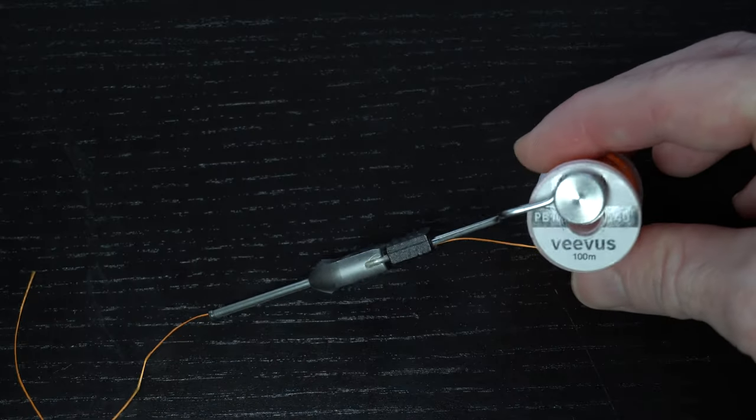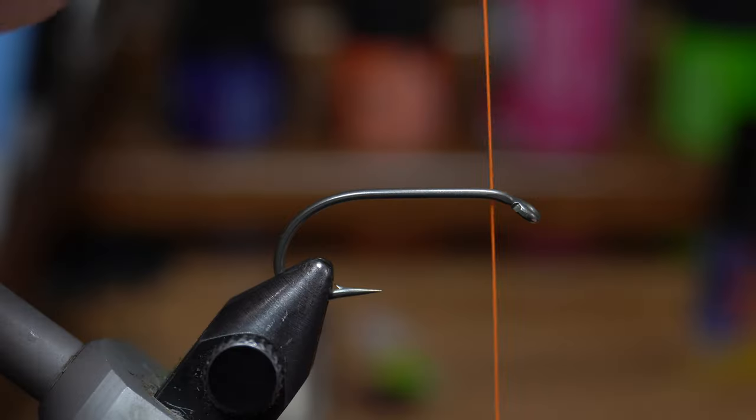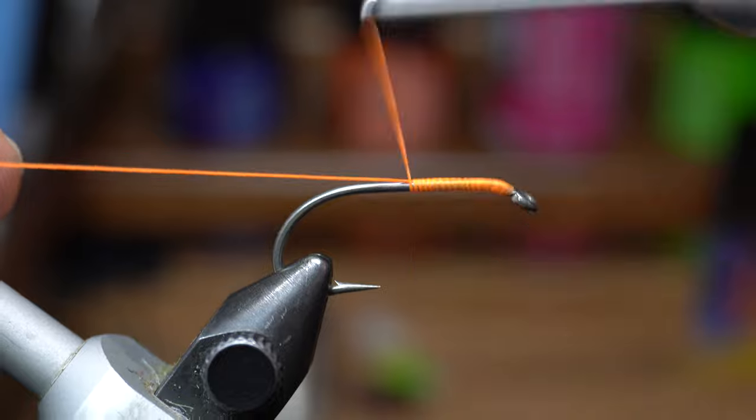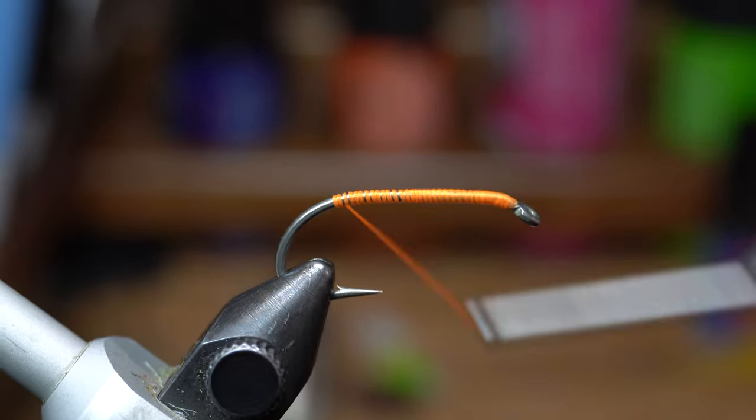For thread you will want a strong thread — today I'm using Vivas 140 Power Thread in hot orange. Start the thread up near the hook eye, cut off the waste, then bring the thread down into the bend of the hook slightly and then back up a wrap or two.